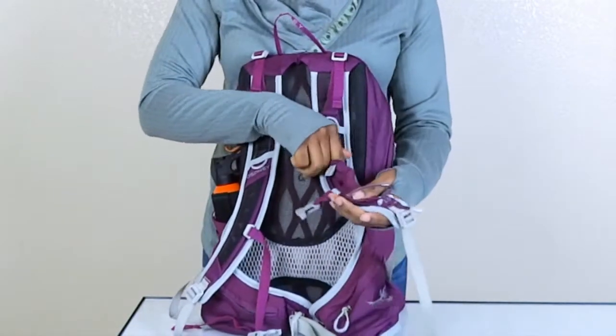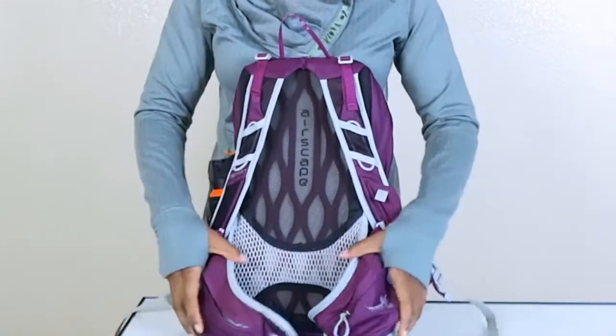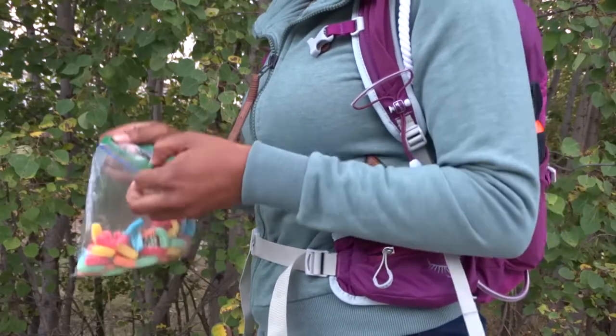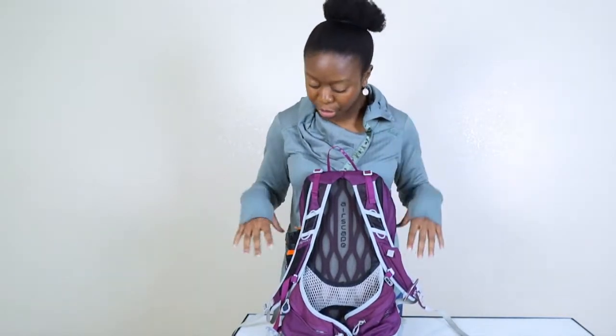There's a little pocket on the shoulder strap where you can put stuff — you can put some ice picks in there if you need to. And these hip pockets are great. I put gummy worms in mine along with bug spray, tissues, and a pocket knife — but gummy worms come first.